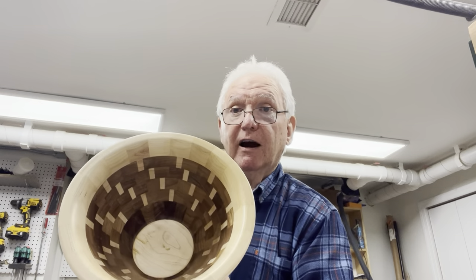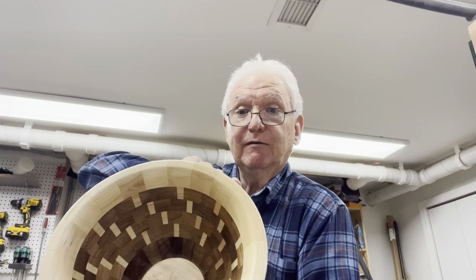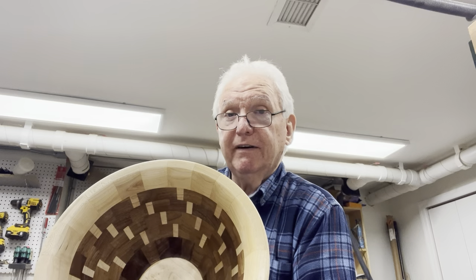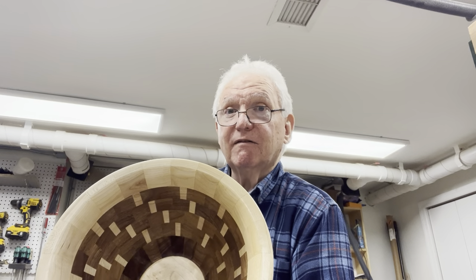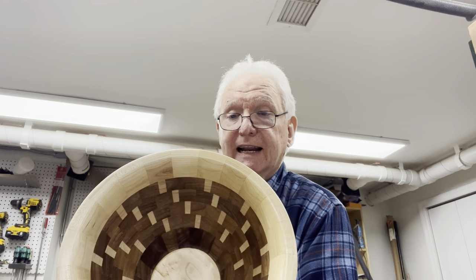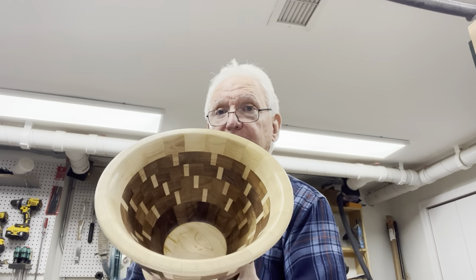That's how you use segment calculators for open segment bowls, and it doesn't have to be exact. The one good thing about open segment turning is that it's forgiving in a lot of ways. When you're doing a closed segment bowl like this, it's very unforgiving — these angles have to be exact. If the total number of degrees ends up being 359.5, it won't fit. It's a precision kind of thing. We'll do one at the end — the cap ring is a solid segment ring, so you'll see how you do that.